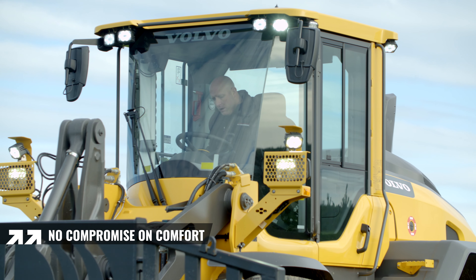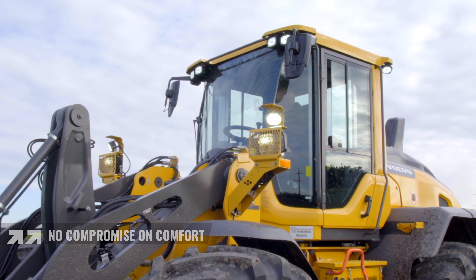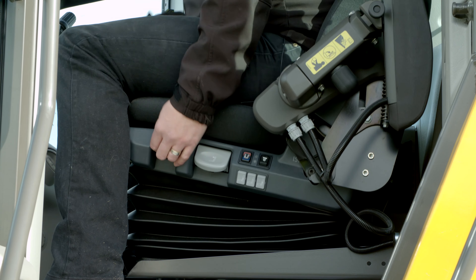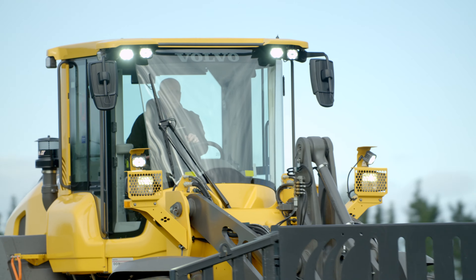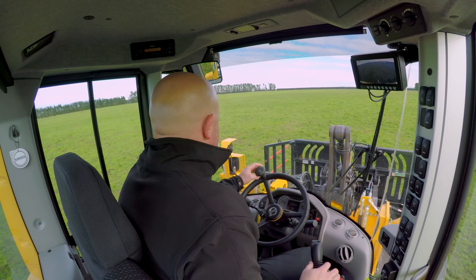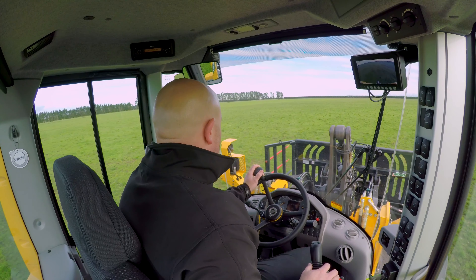The Volvo cab is an integrated ROPS cab — ROPS being a rollover protective structure. It features a premium ISRI seat which is heated, cooled, with multiple adjustments. It runs at positive pressure to enable dust particles to fall away from the cab door when open. It's an industry leading cabin with excellent visibility.